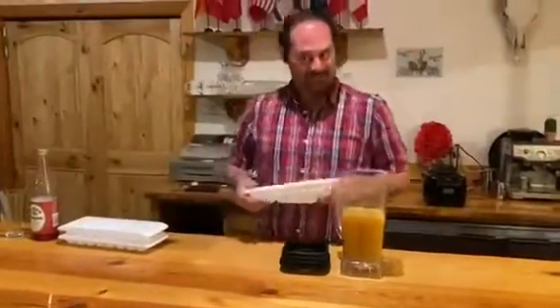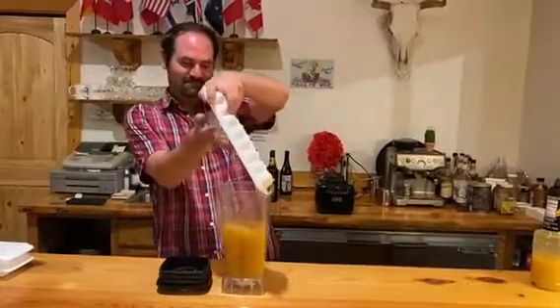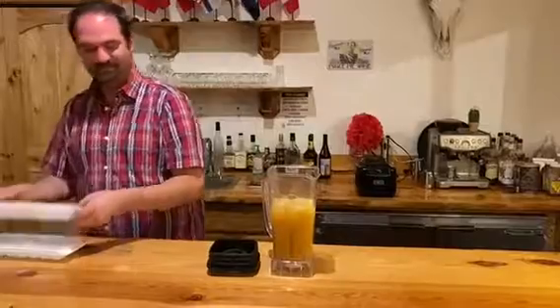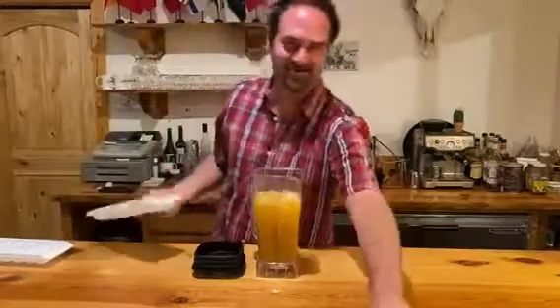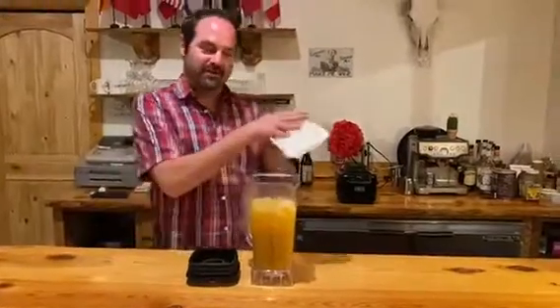We're going to take some ice — pop that in there, a little more ice. Again, it's crisis drink, so one more tray of ice.